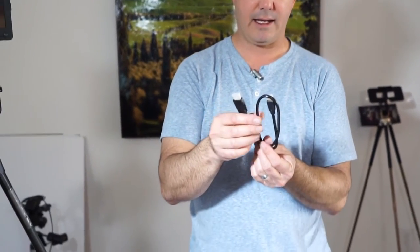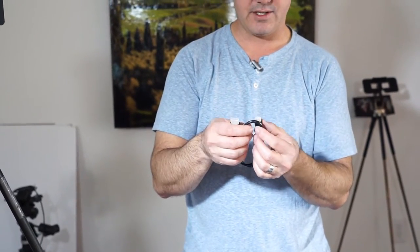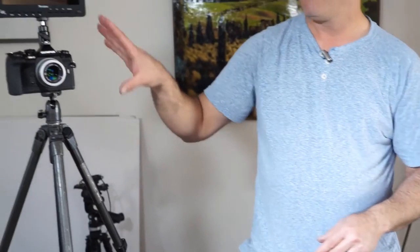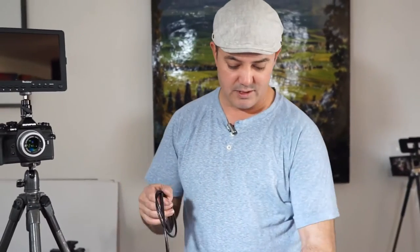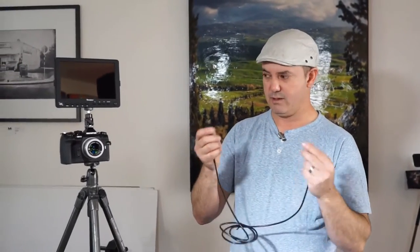The monitor comes with an HDMI to HDMI cable. This is a small HDMI on one end, but it's not mini HDMI — and for this camera I need mini HDMI. So this one did not come with the correct cable. I'll put a link for the right cable in the description.